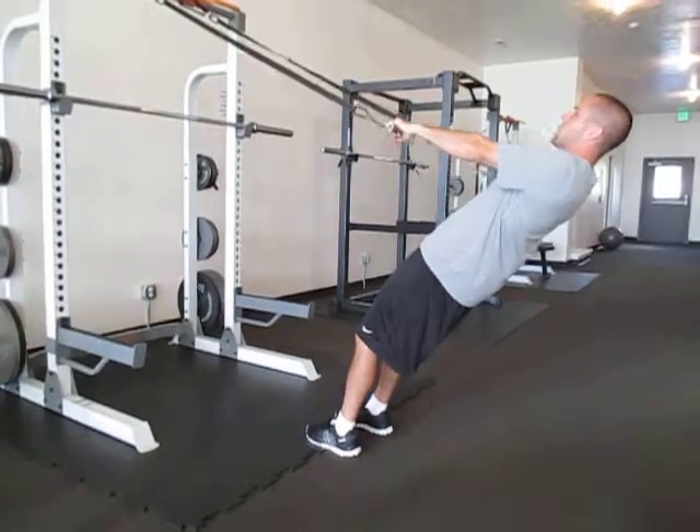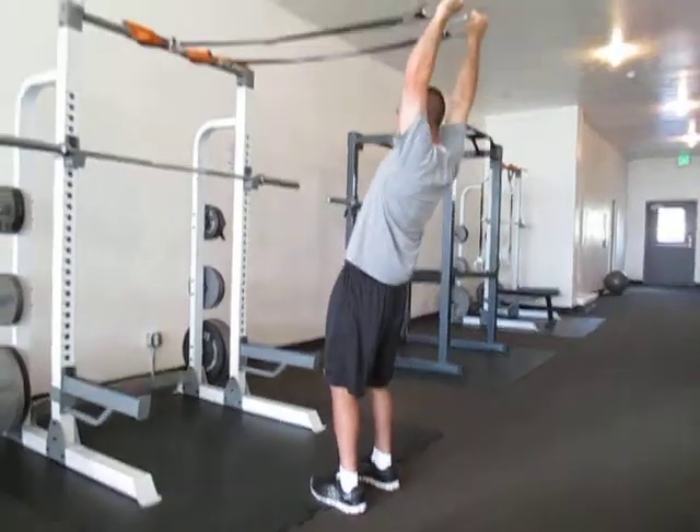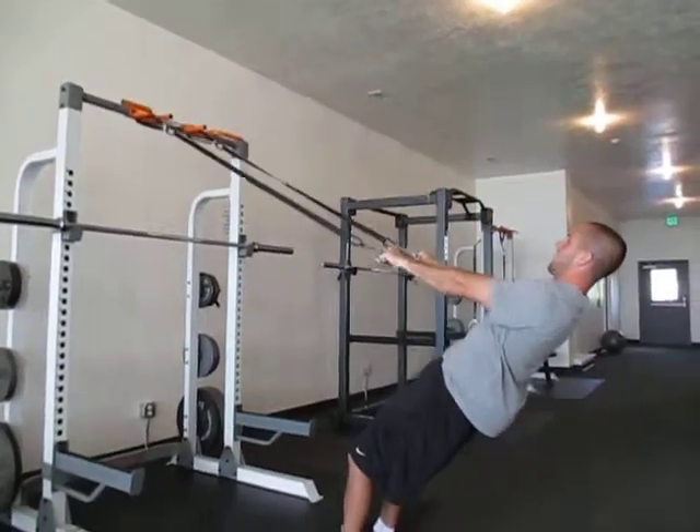So the first one, I'm just going to keep my arms straight and raise my arms all the way up above my head like that and back down.